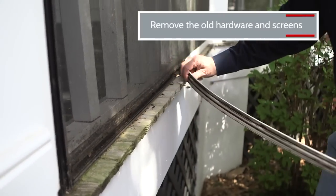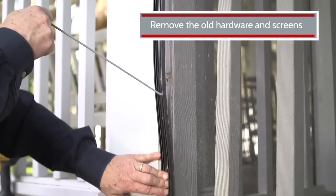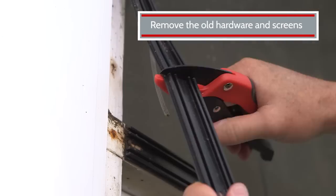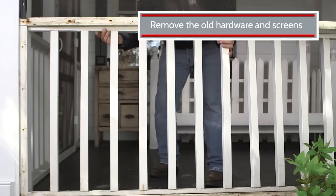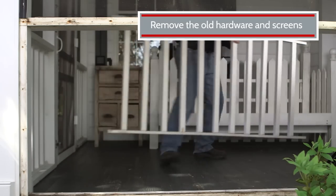To begin, remove the ScreenTight cap around the entire section. Then pull out the spline and take the old screens completely off. Finally, remove the old base, and if you have existing balusters or pickets, these can be removed as well.